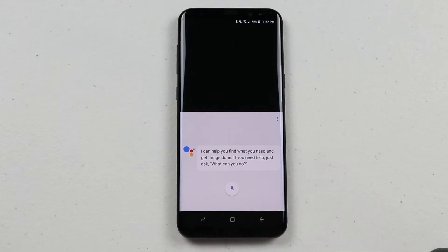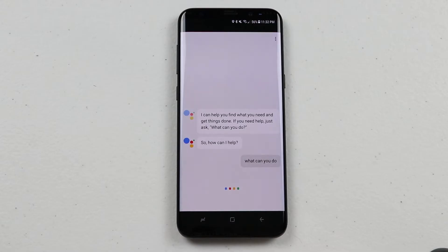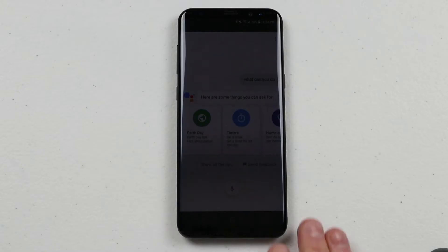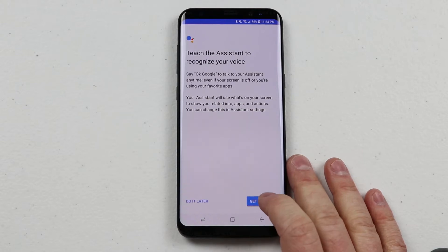Google Assistant says it can help you find what you need and get things done — if you need help just ask 'What can you do?' It responds that it can help with lots of things, for example saying things like 'Earth Day tips' or 'fact about nature.' The first time you go into Google Assistant, it will ask you to say the keyword three times so that it can learn your voice and then interact with you on any screen. That keyword is 'OK Google,' which will activate your Google Assistant. So here we're going to say get started.